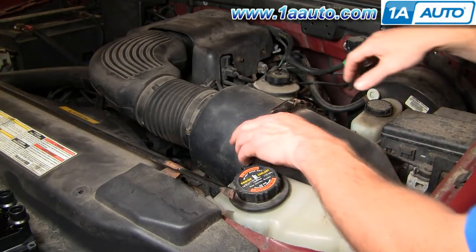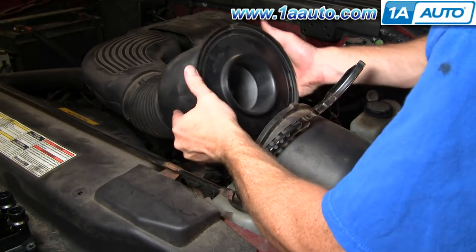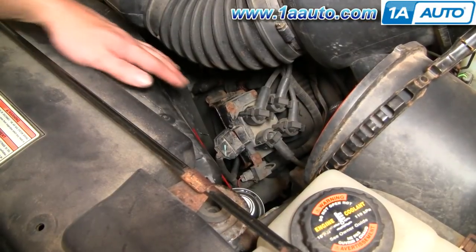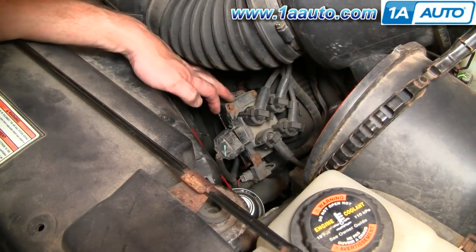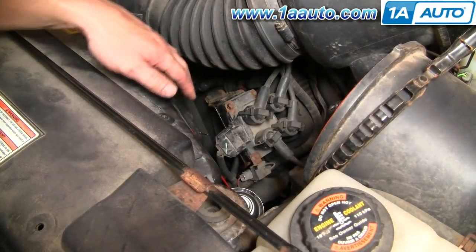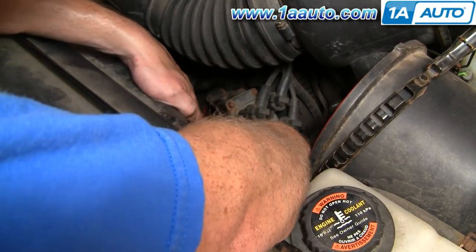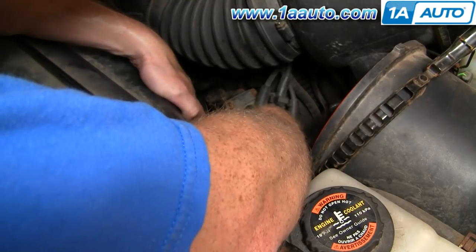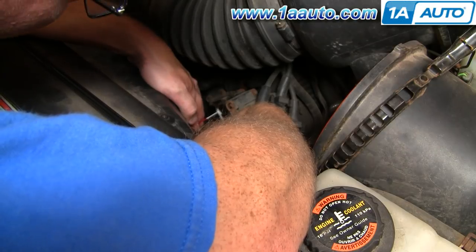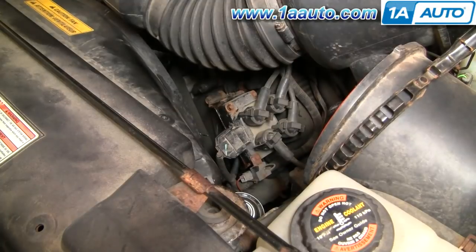To replace this driver side coil, first you need to get your air box — just bring it up and move it out of the way. Now that we've got the air box out of the way, there are four seven millimeter bolts here: one here, here, down here, and then one back that you can't really see. I'm going to use this little red tube to spray some penetrant on all the bolts under here — that will make it easier to come out.